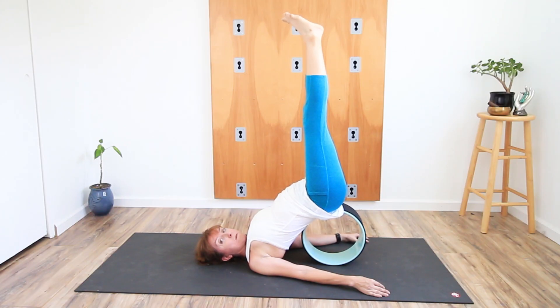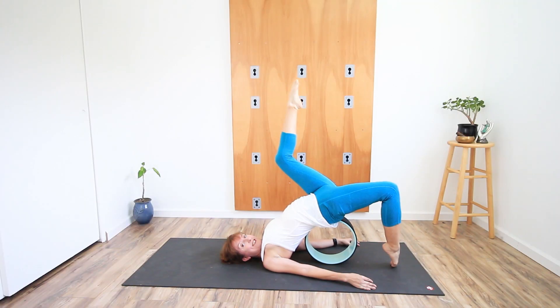Another fun tool is a yoga wheel, especially if you're working on backbends — and sometimes they're just fun.